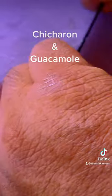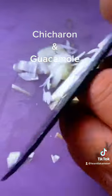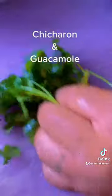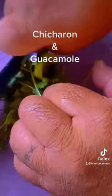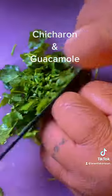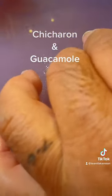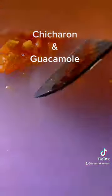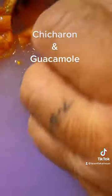Cut some onions. Cilantro. Tomatoes — we cut them. Quarters, and we cut them small. Just like that. Half quarters, and cut them small. Just like that.